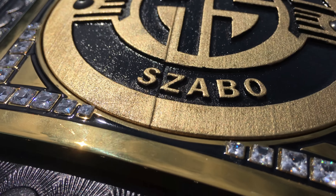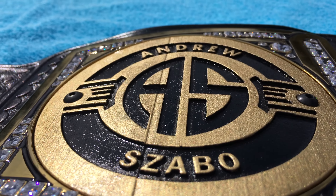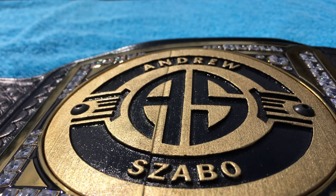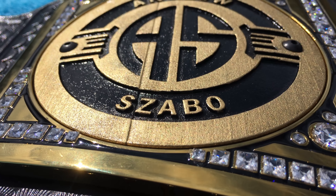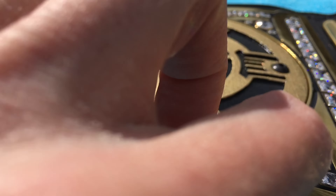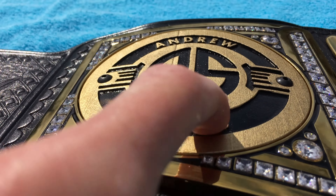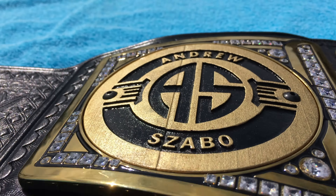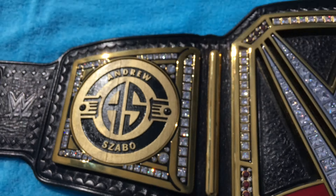You can see everything is raised where it should be raised, and everything black is kind of sunken in, just like an etched belt would be. This looks very nice — I'm very, very happy with these.